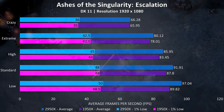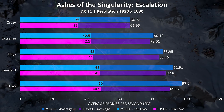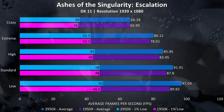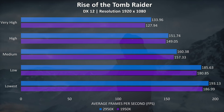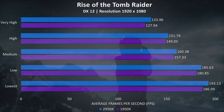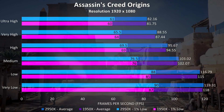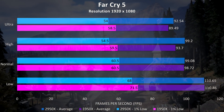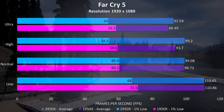Starting with Ashes of the Singularity, we're seeing slight improvements with the 2950X, with the difference rising as we drop down in settings. At max settings the 2950X is just 0.5% ahead in average frame rates — margin of error territory — but this rises to around 8% at low settings. Rise of the Tomb Raider consistently showed small increases on the 2950X, with a 4.7% boost to average frame rates at max settings and 3% at low settings. Assassin's Creed Origins also showed a little improvement to average frame rates, with more of a difference noted in the 1% lows. In Far Cry 5 the 2950X showed better average performance, but the 1% lows were ahead on the 1950X — not really sure why that was the case.